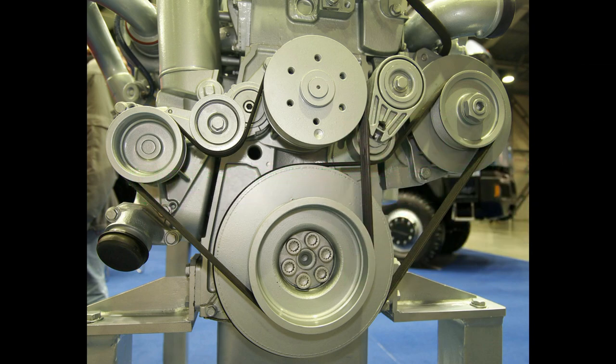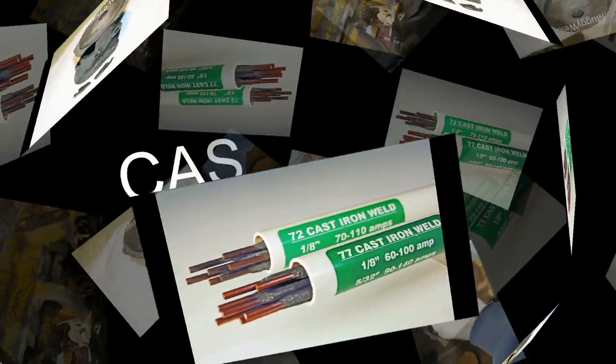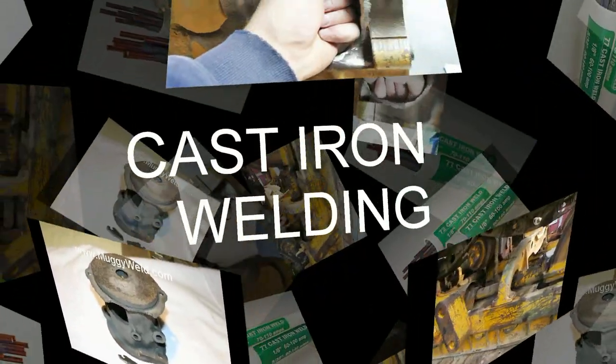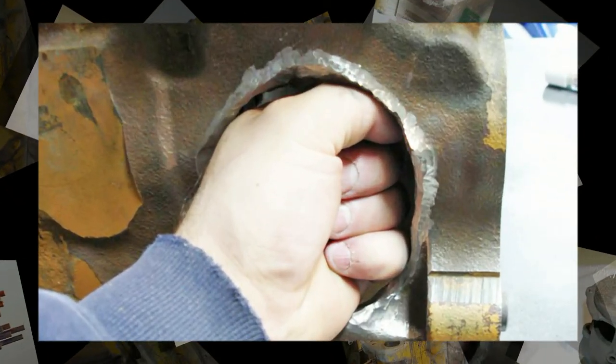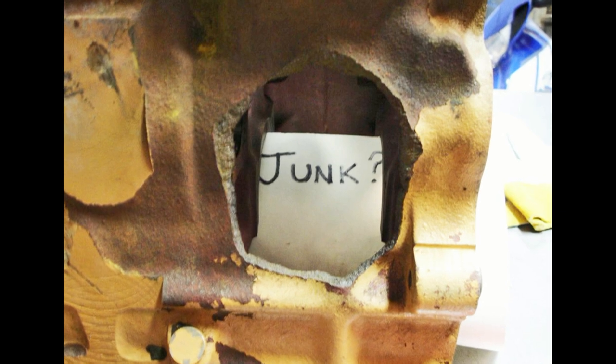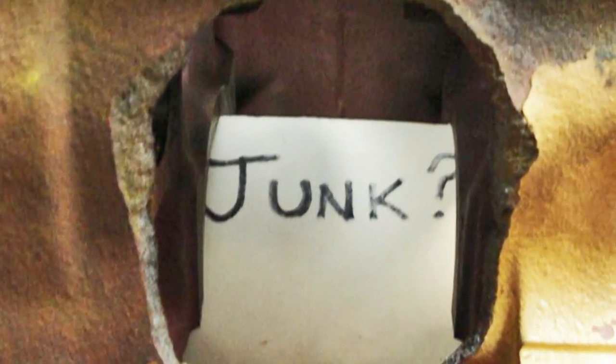If you want to arc weld or TIG weld your cast iron, the 77 and 72 electrodes are the rods of choice. The 72 rods are used for burnt or heat-affected cast iron. The 77 electrodes are extraordinary on engine blocks, pumps, cases, heavy machinery — you name it.